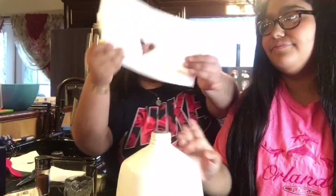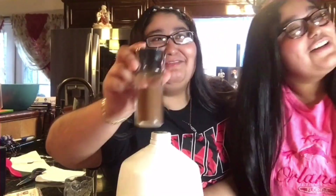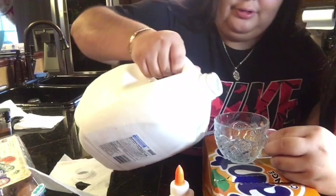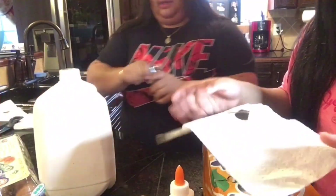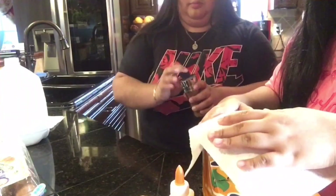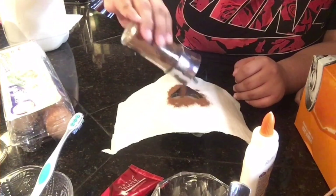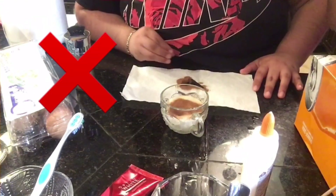All you need is milk, a paper towel cut into a shape — we made a heart — and cinnamon. You pour some milk, place the paper towel cutout on top, and sprinkle the cinnamon. It did not work — we're not good at this.